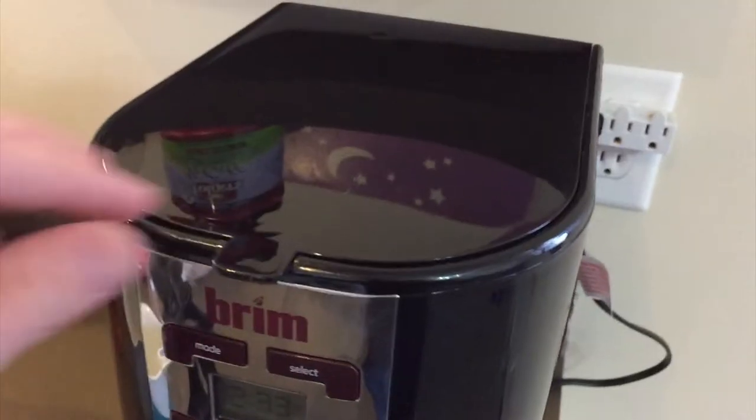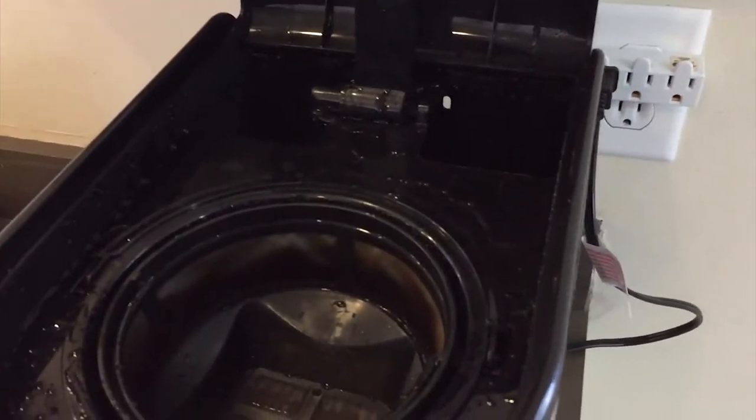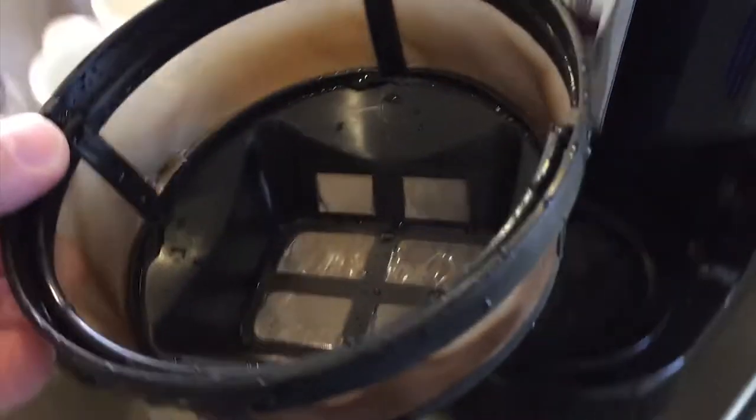The top lid lifts up, revealing the coffee filter and water reservoir. The reusable coffee filter works great and is easy to use. However, if you prefer, you can remove it and use a traditional filter.